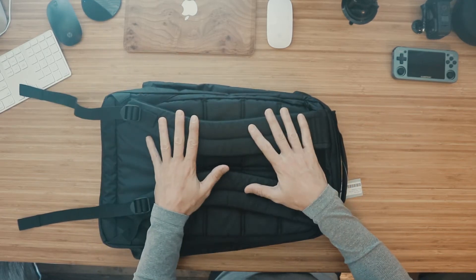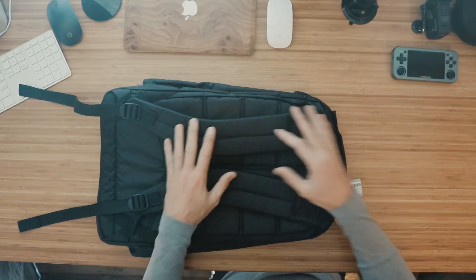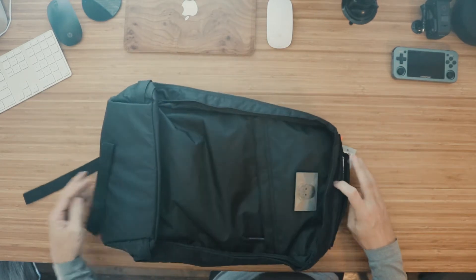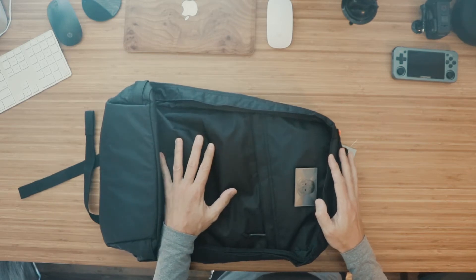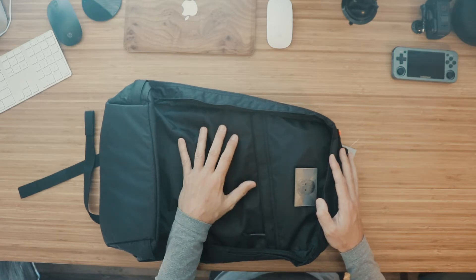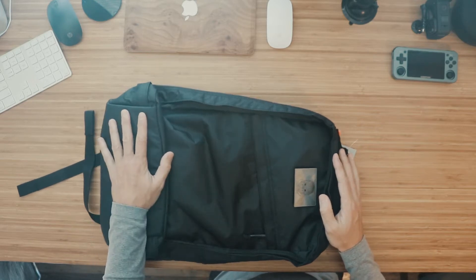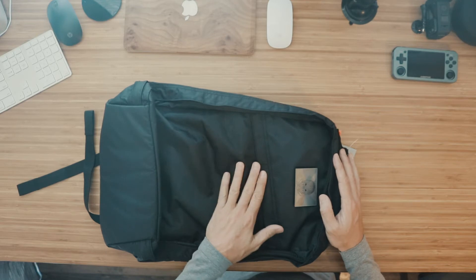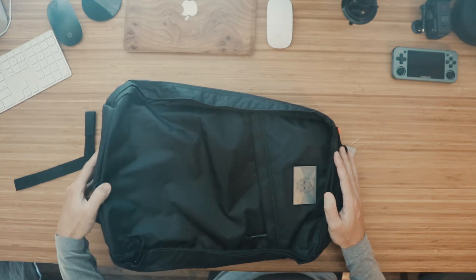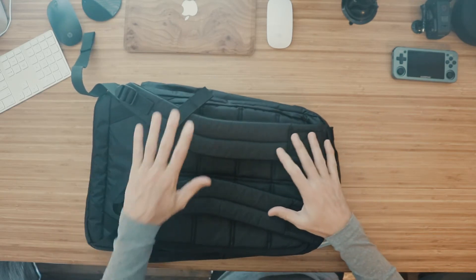Before we get started and hit on some of the specs, let me talk to you about how I acquired this bag. I did not get in on the Carryology release — they sold out so fast on the website that I just couldn't get in on it. Some of the great people over on the Carryology Facebook group had a handful go up for sale, and one of the folks on there sold me the 26 liter version, which I greatly appreciate.